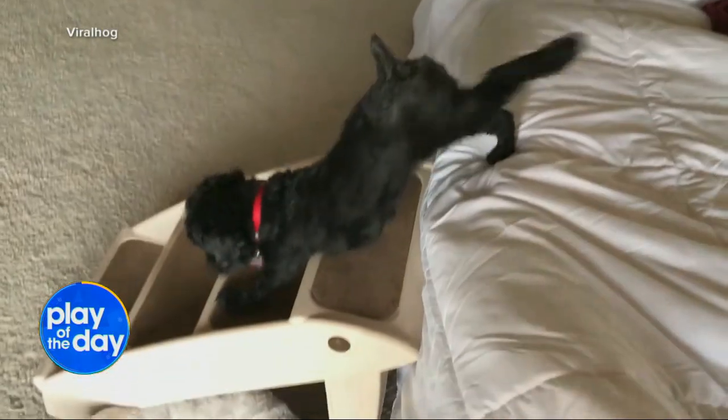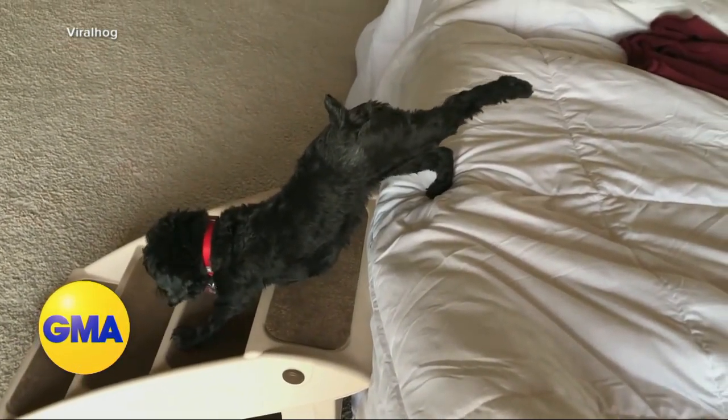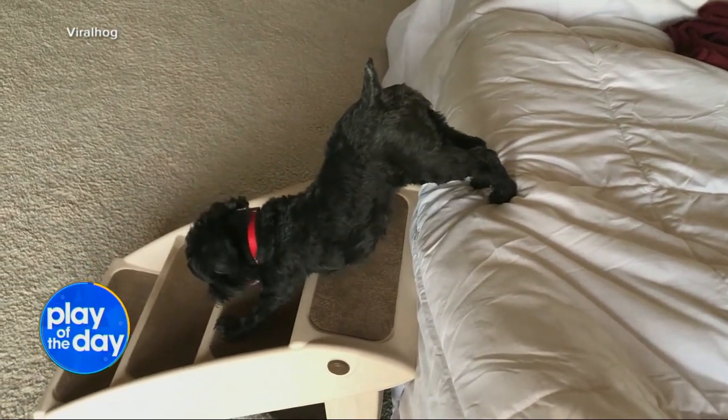Play of the day — one dog who's showing us a thing or two about stretching. This is Jenny. Take a look at that leg extension there. Her morning yoga routine — we're told that she loves to start her day with a little bit of yoga.